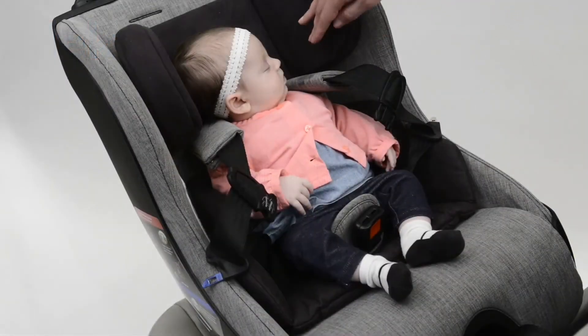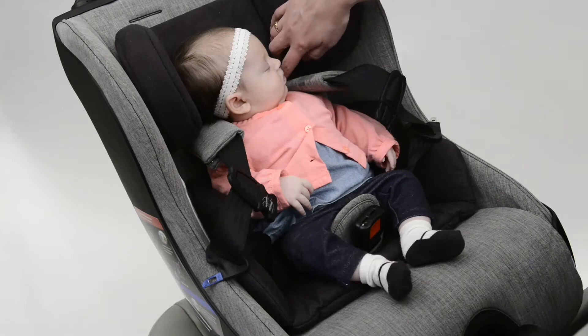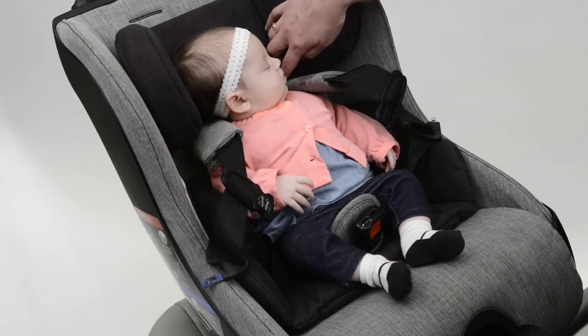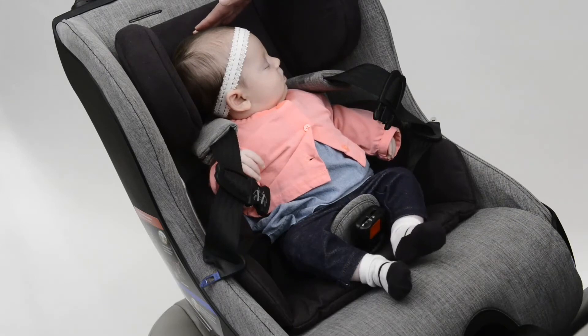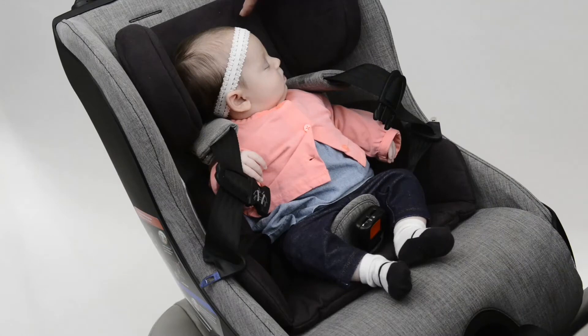Once your baby is in the car seat, check to make sure that the harness is coming from either even or just below the shoulders and that the top of their head is contained within the head support. If the top of their head is above the head support, you will need to raise the head support attachment tabs up higher so that their head is still contained in the head support.